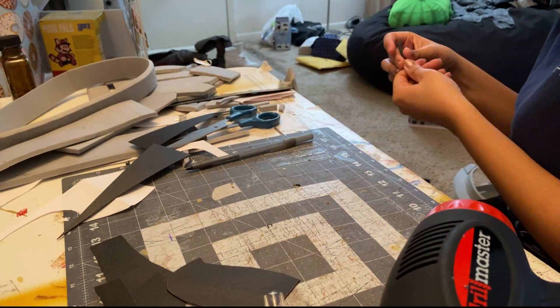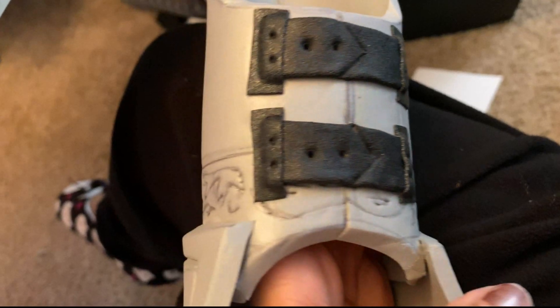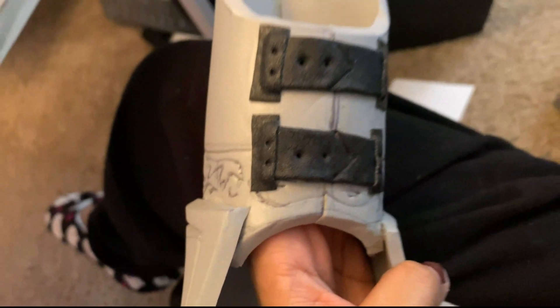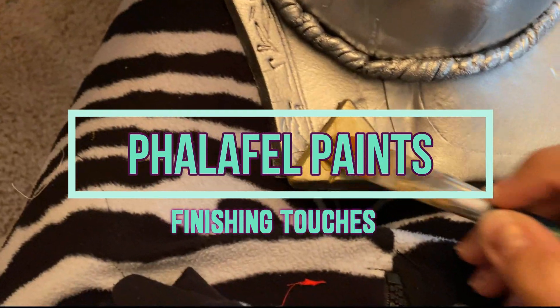I used the braids to wind around the pauldrons and breastplate. You can even fold Worbla together to make a thicker piece and add other elements like fake strapping, which I carve in details on with a pen.